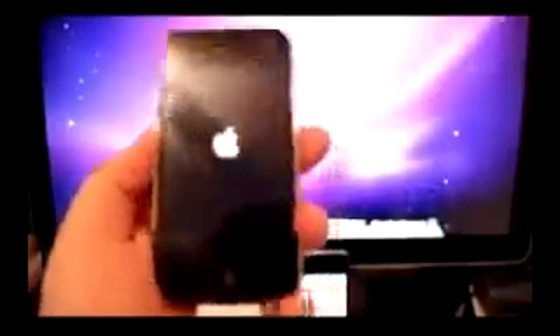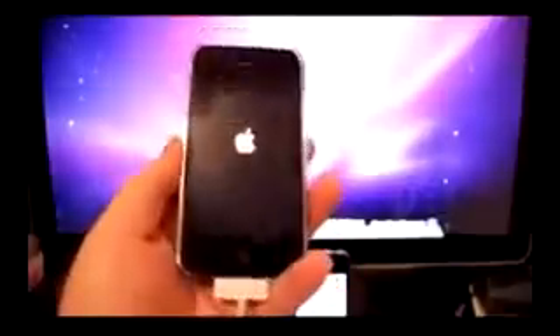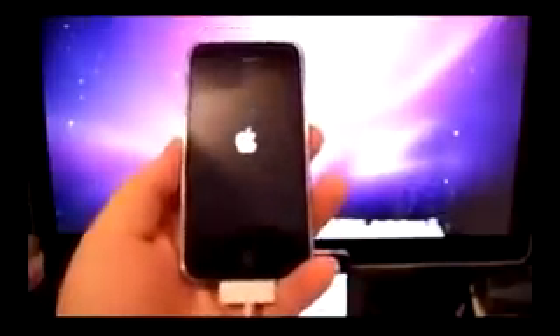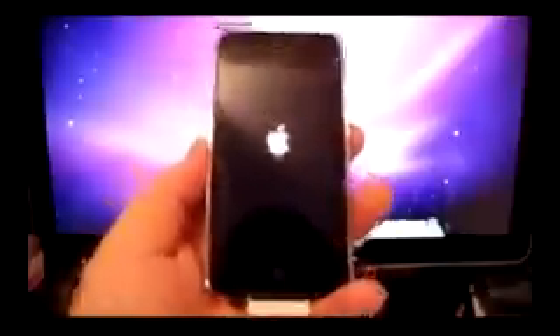See that animated custom blue logo? When you see that, you know that your iOS device is jailbroken. This is the new untethered version by Greenpois0n.